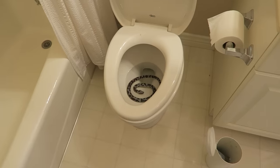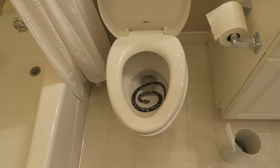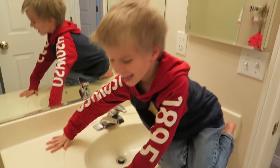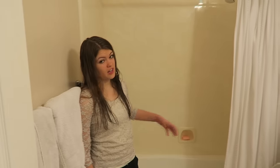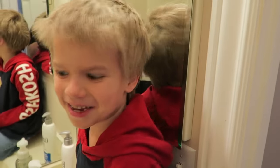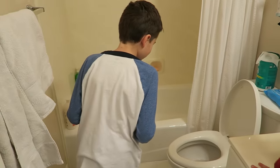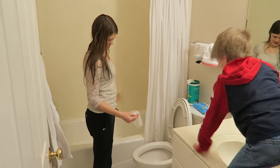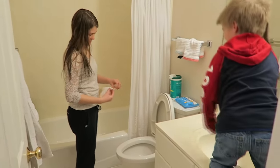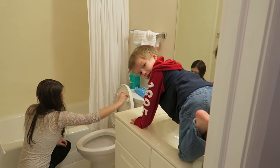Whoever stuck it in there has to take it out. That was a hundred dollars. He does not look happy. I don't ever get close because he might jump out at me. You want a pet snake? No. Is it real, Audrey? What are you doing up on the counter? Tyler's afraid of the snake. Is that a water snake? It's sitting on the water — it's floating. I can't clean the toilet until that little snakey is out. Prank week!